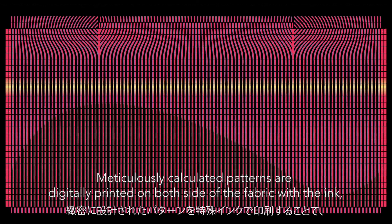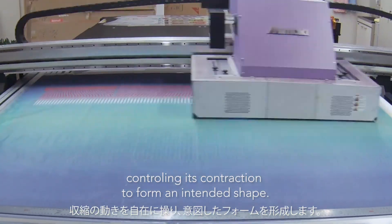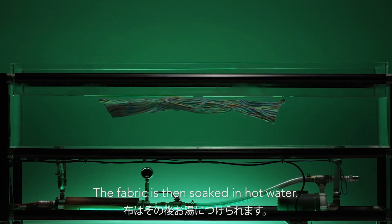Meticulously calculated patterns are digitally printed on both sides of the fabric, with the ink controlling its contraction to form an intended shape. The fabric is then soaked in hot water.